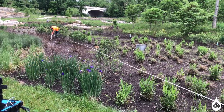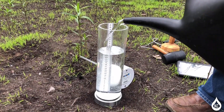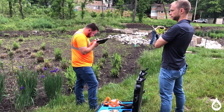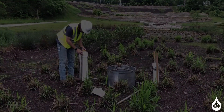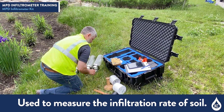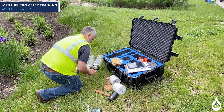KC Water is committed to ensuring the highest quality work and service to Kansas City. We are excited to welcome you to KC Water's Green Infrastructure Monitoring Training Session to prepare you to be a valuable member of the KC Water Team. This training video is a comprehensive guide to use the Modified Philip Dunn MPD Infiltrometer, which is used to measure the infiltration rate of soil. KC Water is deploying this testing in green infrastructure practices that rely on infiltration rate to function.